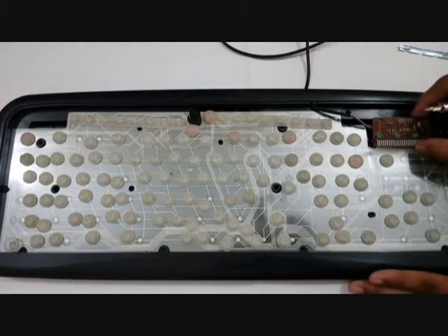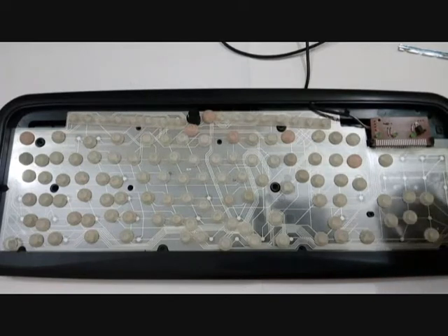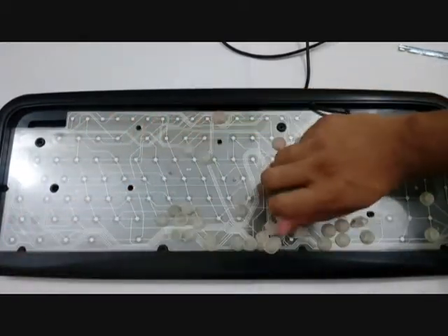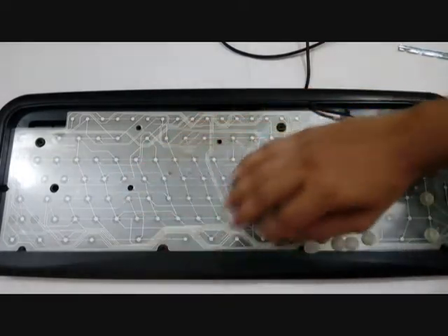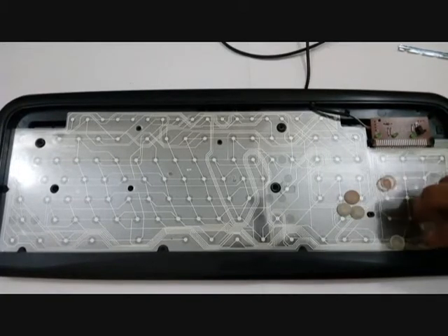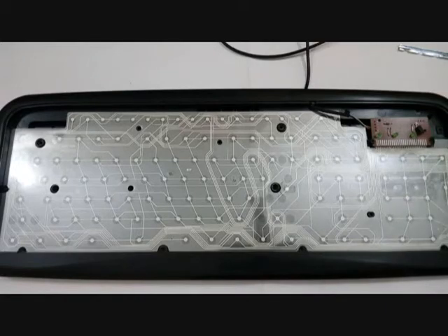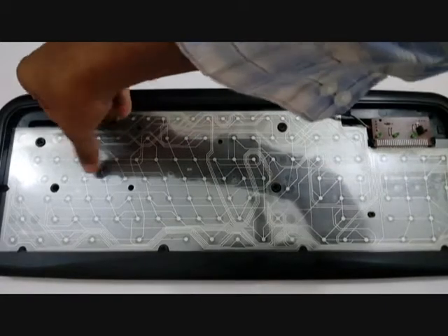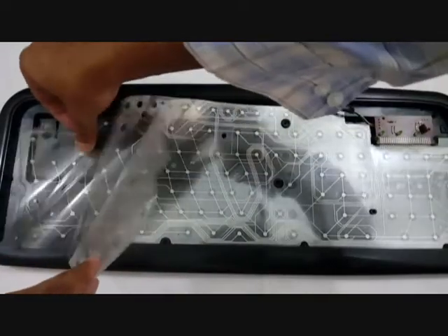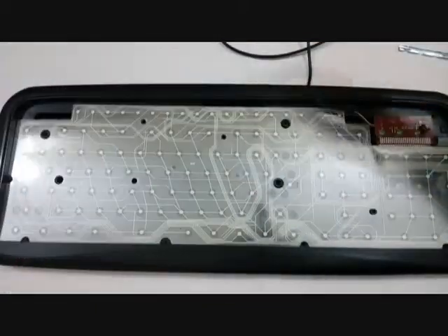This circuit is attached to the plastic, and this is the wire that goes to the computer. I just removed all of the rubber pieces so that we can have a look at the plastic. The plastic is a transport layer that detects the keys, and as you can see there are three layers of plastic.